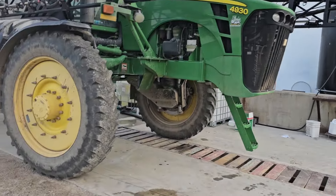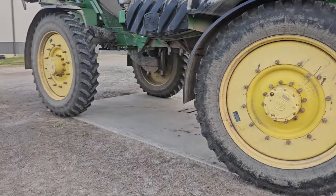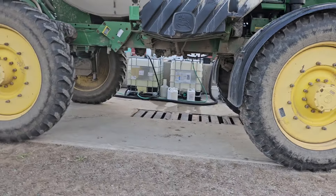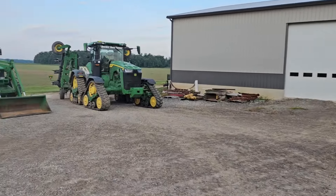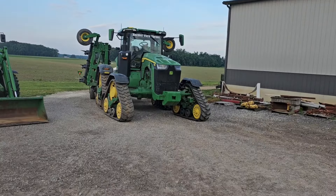I thought about doing some spraying, but I've got to get another tote of chemicals out and it's going to take a while to get stuff set up. I got the critical stuff done yesterday, so let's just keep moving on the anhydrous.